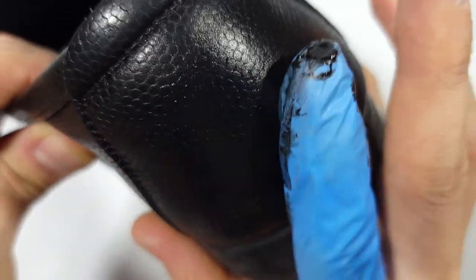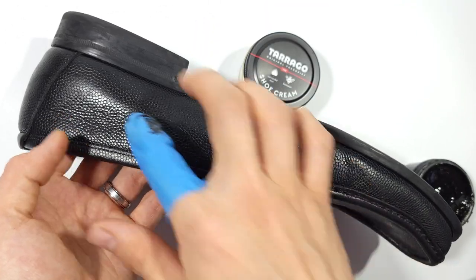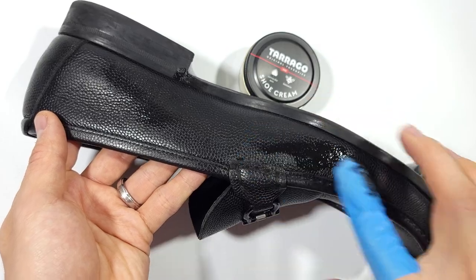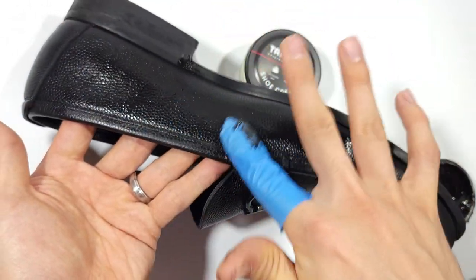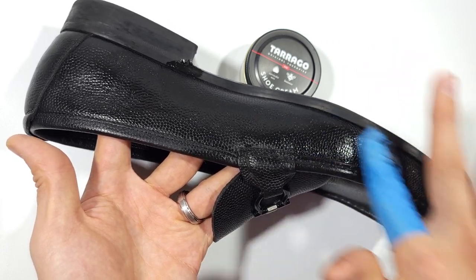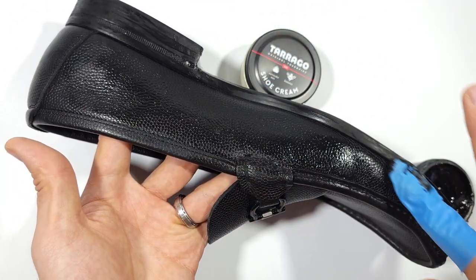Cheap leather often feels stiff or brittle, and ironically can look and feel a little too perfect — especially if you can see a repeatable pattern, which likely indicates the texture was stamped or embossed onto the leather. Cheap leather is also often thin and lightweight, while better leathers are thicker and heavier. When I search for quality leather shoes to restore, I look for whether it's well-constructed, heavy or light, and whether the brand is reputable for good leather — even unknown brands can yield great finds.